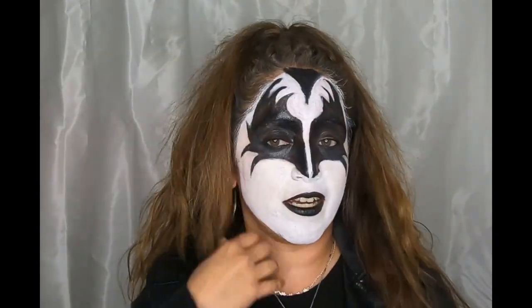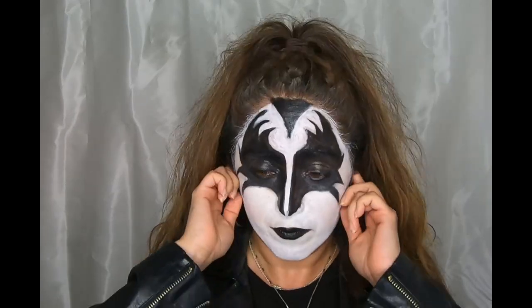Best costume ever so far! To finish off the look, all you need is a black shirt with some black leggings, some black boots with studs on them, a black leather jacket, and some jewelry. And this is it — I wanna rock and roll all night and party every day!